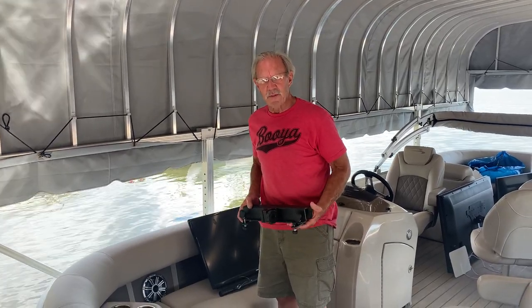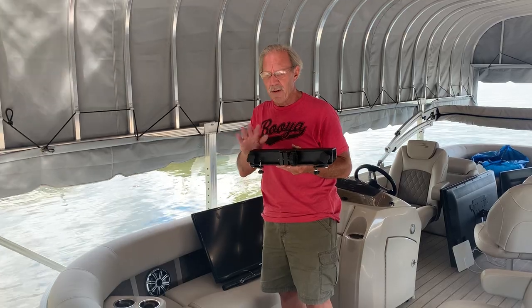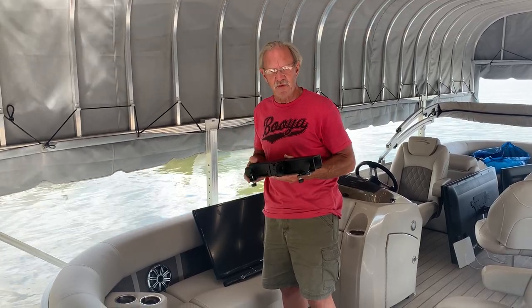Hi, I'm Greg from Tune Industries. I'm going to show you how to put a removable pontoon rail mount on the pontoon and mount the TV as well.